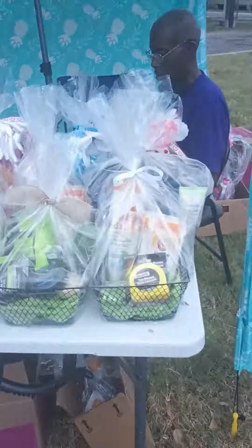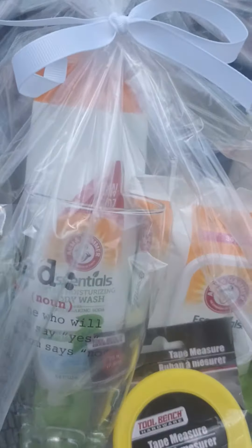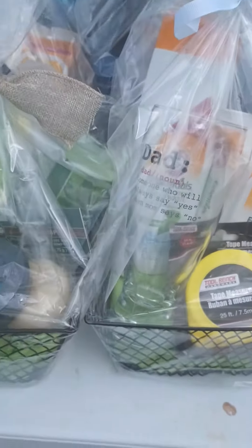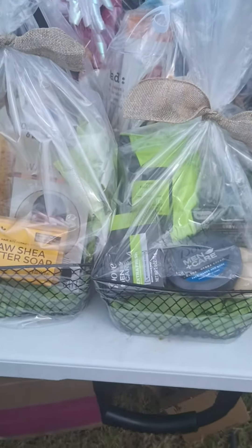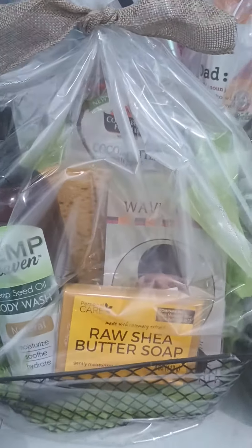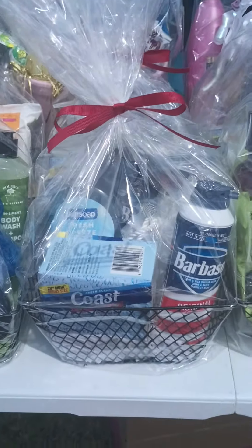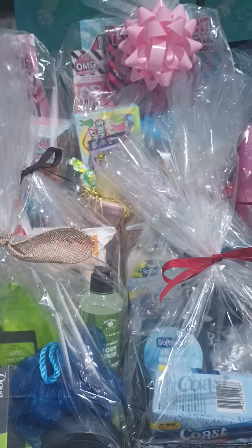I wanted to zoom in and get you a better shot of what my baskets are looking like. I'm actually very proud of my work, and I'm doing this for a reason — because when I get home and get settled, probably tomorrow or the next day, I'm gonna tell y'all, we're gonna talk about it. Believe me, I have a lot to share. I think these baskets look really nice and I want y'all to comment below what you think. I'm a big girl, I can take whatever you have to say.